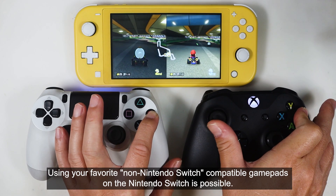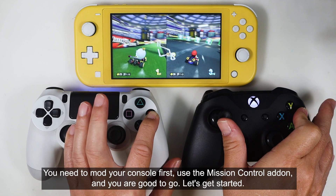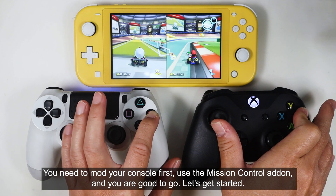Using your favorite non-Nintendo Switch compatible gamepads on the Nintendo Switch is possible. You need to mod your console first, use the Mission Control add-on, and you are good to go. Let's get started.